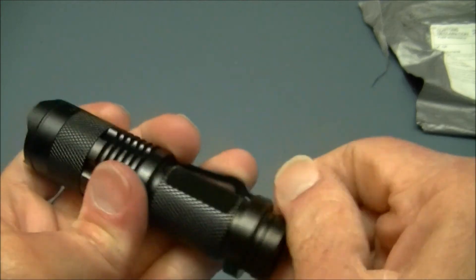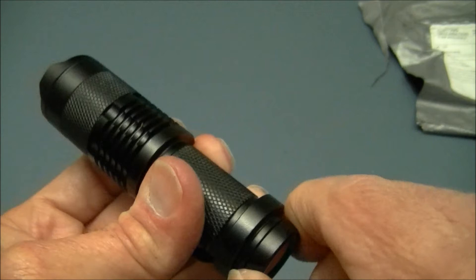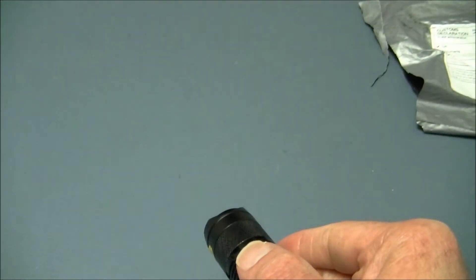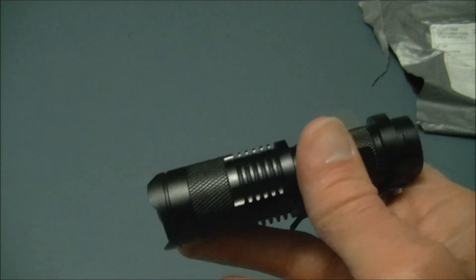Let's put the Duracell in and get the tail cap on — there we go, got it first try this time, usually takes four or five attempts. Let's dim the lights and turn it on. It is only a one mode light — many of these come in three modes with high, low, and strobe, but this one is just a single mode. There's your beam at full flood — it's nice and clean, nothing wrong with the beam. It looks a little blue to me; most are pretty white these days.